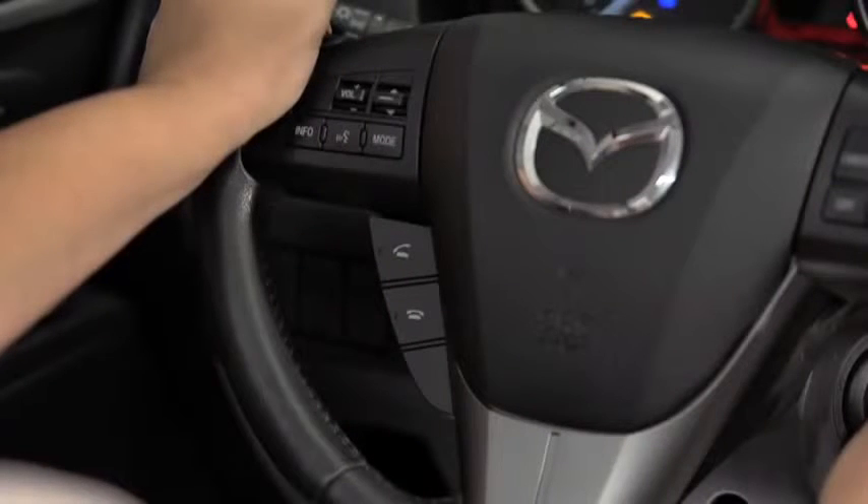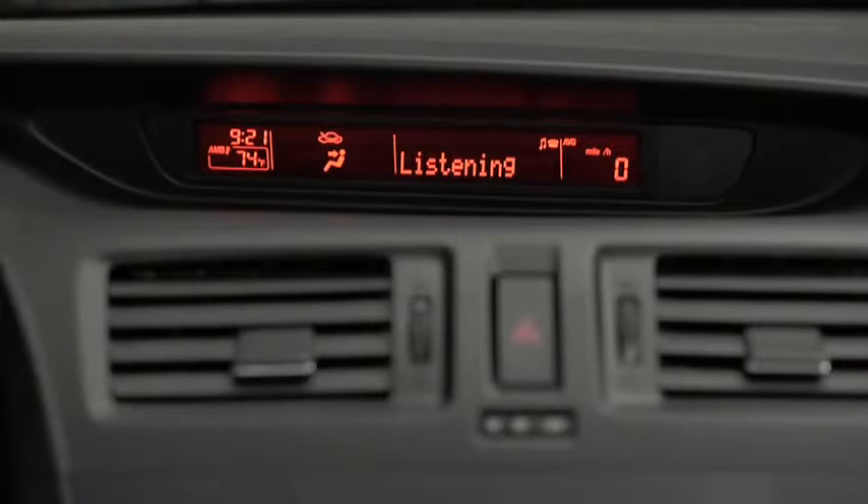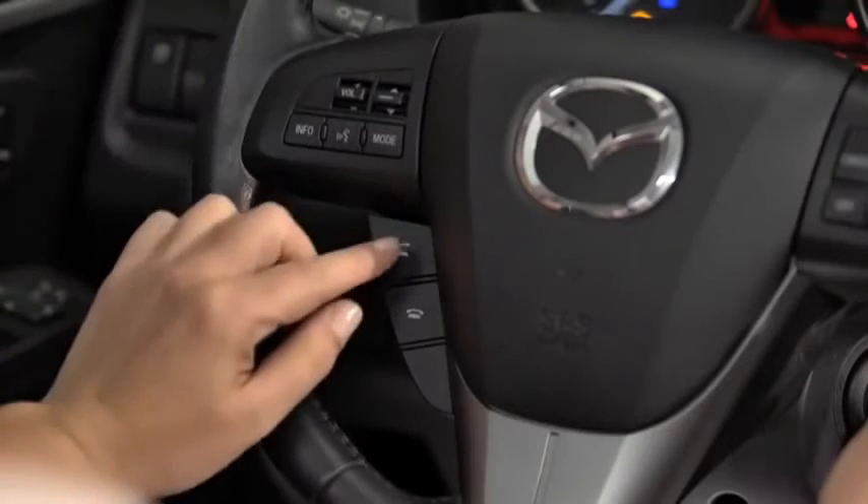To make a call, press and release the Pick Up or Talk button. After the beep, say, Dial. Number, please. Say the number — for example, 310-555-0123. After the beep, continue to add numbers, or say, Go back to re-enter the last entered numbers, or press the Pick Up button to execute dialing. Press and release the Pick Up button.